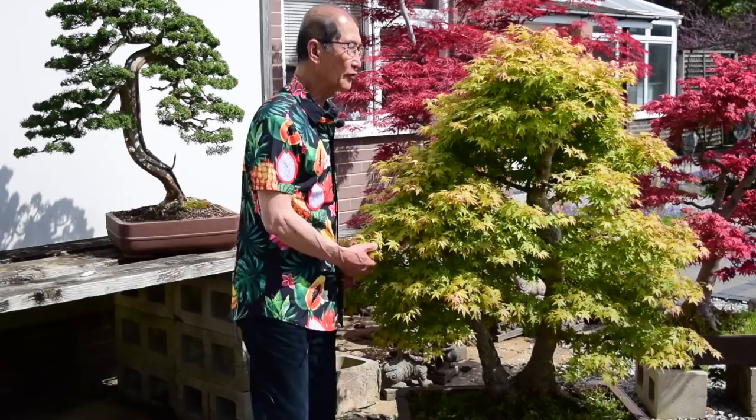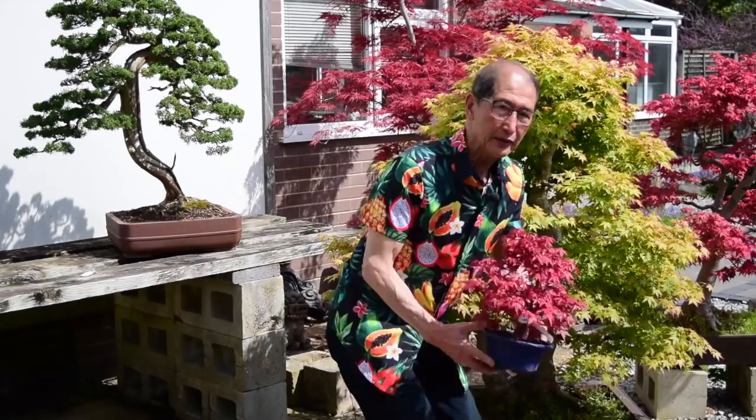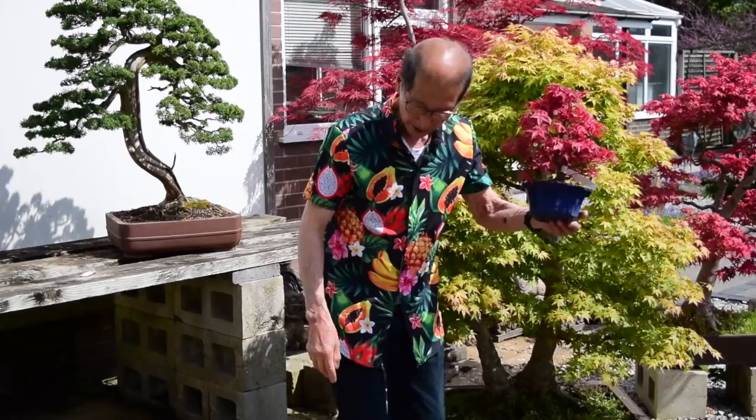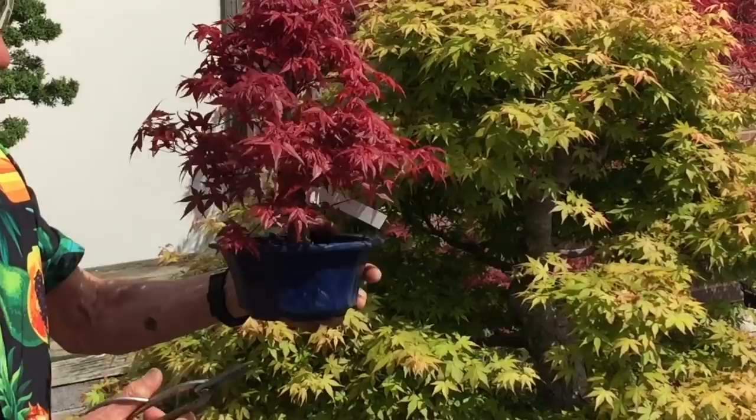I'm going to show you on two large maples and a couple of small ones, because most of you will have small maples, so I'll start with a small one first. This is a deshojo maple, and this one has produced all this beautiful foliage in the space of 30 days — already it's quite dense. So what I will do is go through the process of pruning.